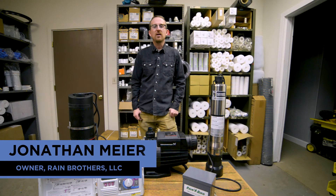Jonathan from Rain Brothers here, rainbrothers.com. Today we're going to review how to hook up a rainwater harvesting system and pressurize that water to supply an irrigation system.